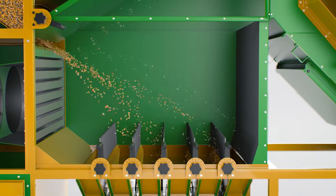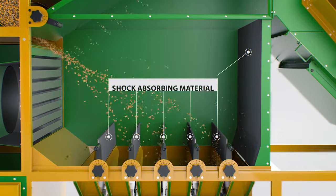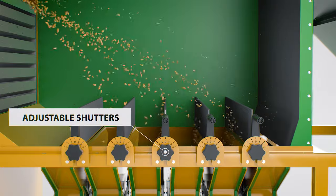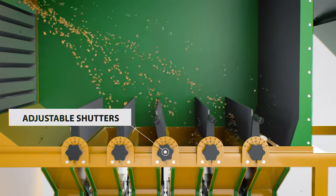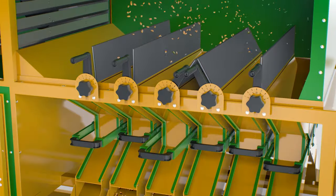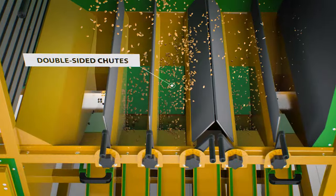The receiving funnels of the discharge chutes, adjustable shutters, and the rear wall are covered with a shock-absorbing material. Adjustable shutters are designed to increase or decrease the space in the area of the receiving funnels, as well as control the grain quality in each particular discharge chute. Double-sided chutes allow the operator to direct the desired grain flow to either side.